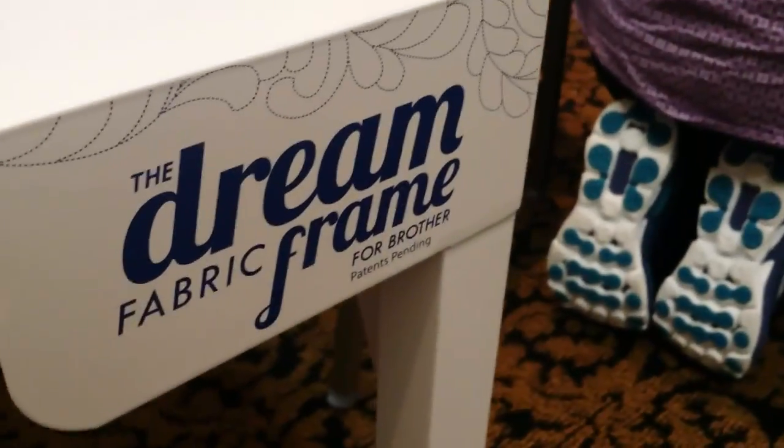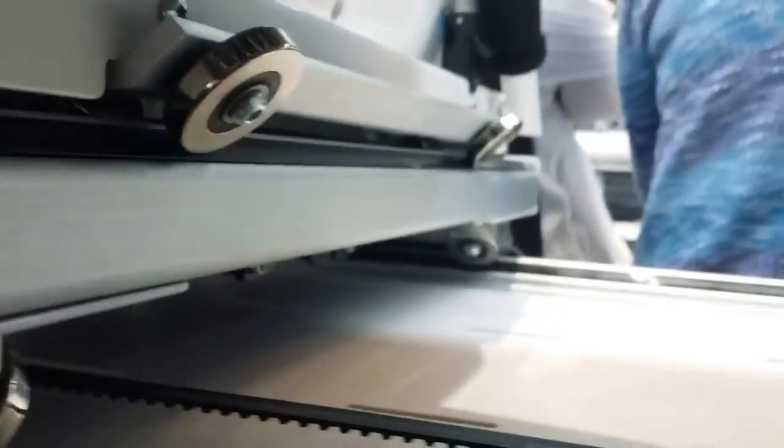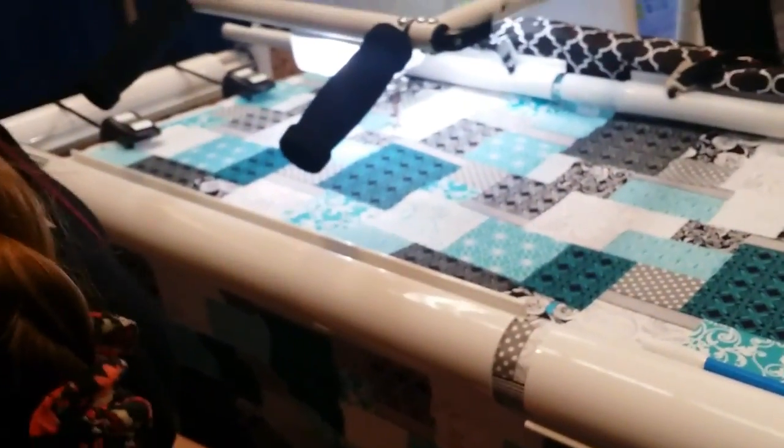If you're on a Dream Quilter it probably says 'future use.' If you're on a 2400, it has something about a thread cutter. Our 2400s have a thread cutter because the Dream Quilters do not — purely because these are quilters. This machine doesn't have feed dogs; it's only going to do the job of quilting, so quilters don't really need to cut their thread.